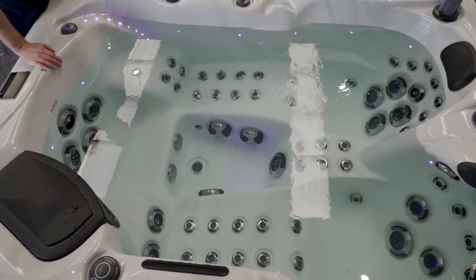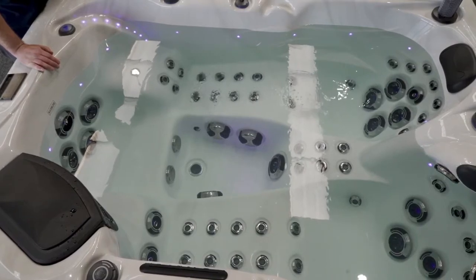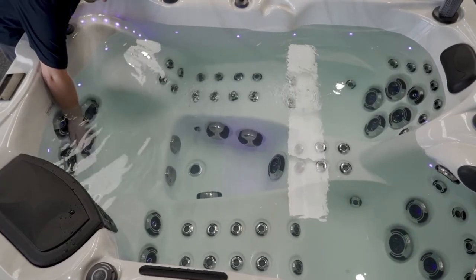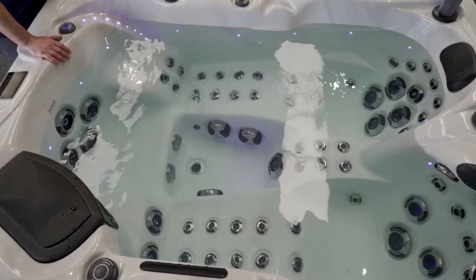The Europa is a three-person spa with two loungers and an additional chill-out chair. The chill-out chair has four large adjustable jets at the back which you can open and close, and they also spin. There is also a large volcano jet at the bottom which you can adjust with a large diverter at the top of the spa.